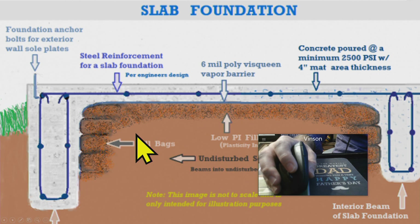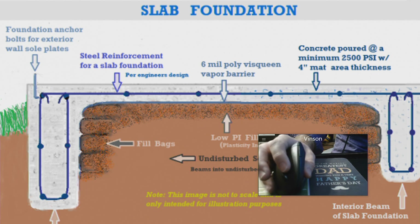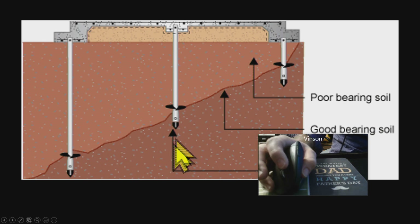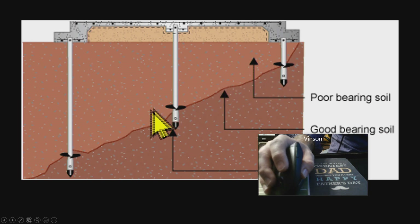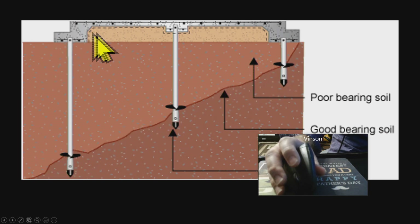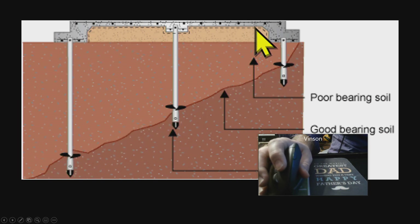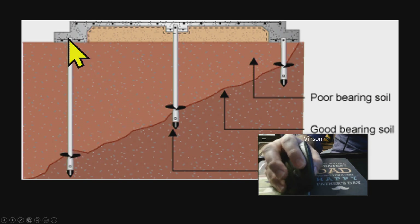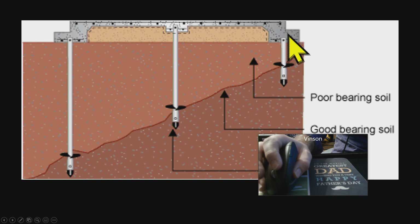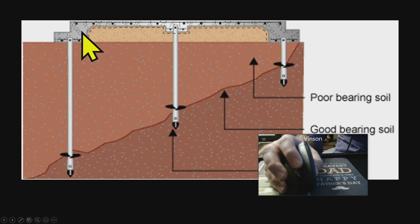In fact, you can do something called a slab-on-grade foundation, which is what we're going to be looking at today. Sometimes you'll be working on a project like this foundation at the top, where you've got some poor soil — and that's why it's super important to have the soil checked out before you start building, so you know what you're dealing with.